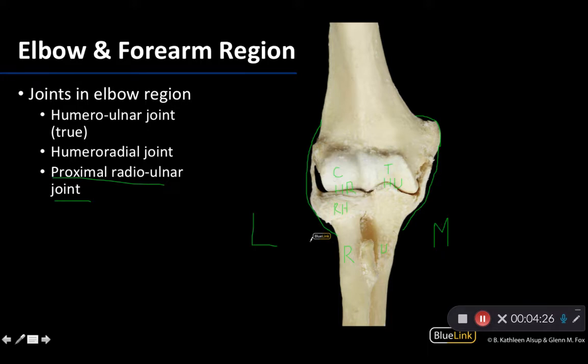A few tricks of the trade when looking at an image like this or during a dissection to tell medial from lateral: always remember the ulna is medial and the radius is lateral. We know we're looking at an anterior view here because you cannot see the large olecranon fossa, which is always posterior.